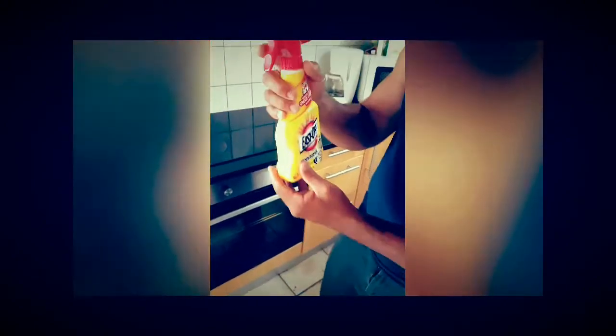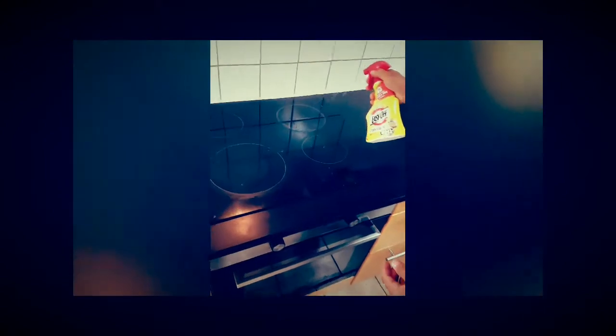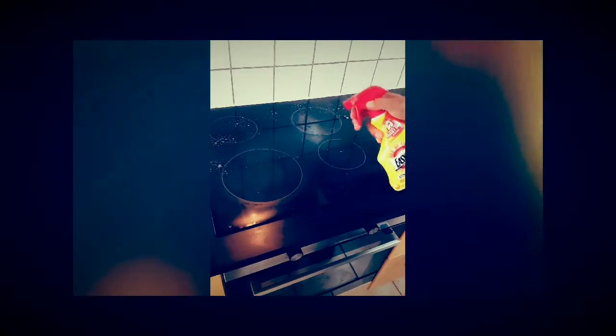Once it's on, you just spray across the kitchen stovetop lightly. As you can see on the walls, there's also a little bit of grease that came from the cooking.